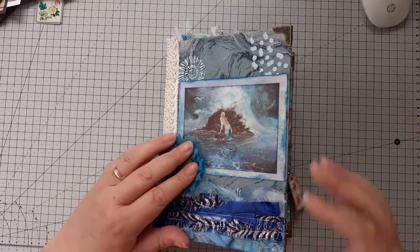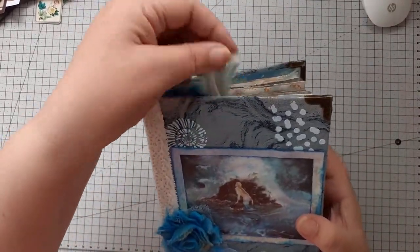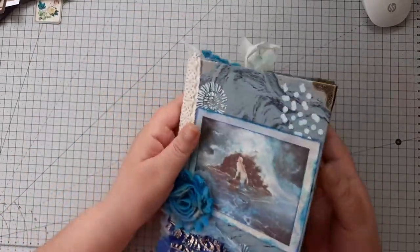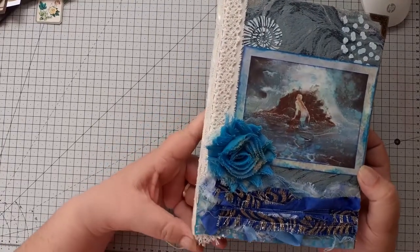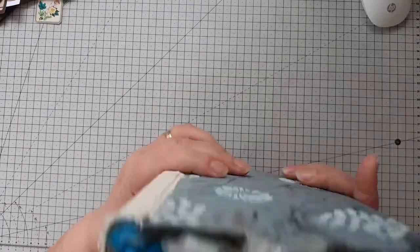Hi guys, another little flip through. I watched Artie Mays over the last couple of weeks making her beautiful Moana mermaid journal and thought I would do something similar but with more of just an underwater theme.